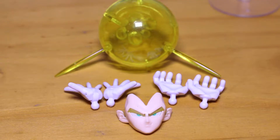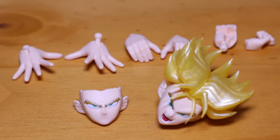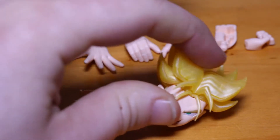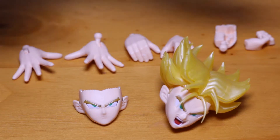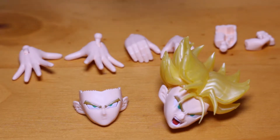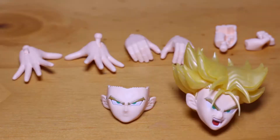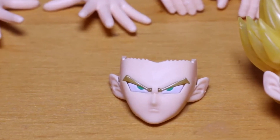Let's move on to Trunks. He comes with his hedgehog head — standard Super Saiyan bangs — and three faces. The hair is very pointy, so be careful. Do not try and smush that down too much when you're building it; it is like squishing a knife. You get the flashy hands, cupping hands, sword holding hand, and smug face.